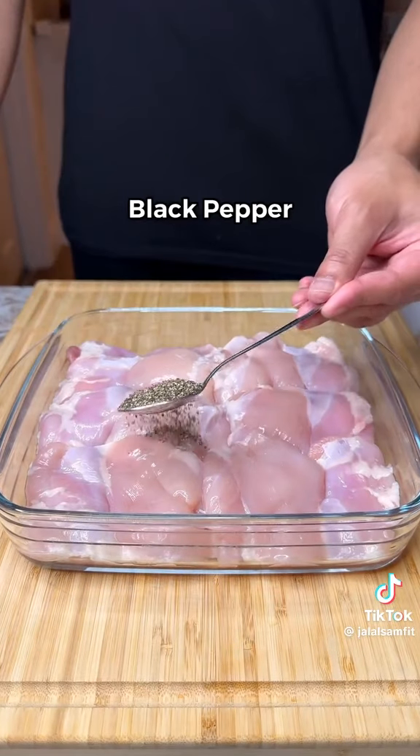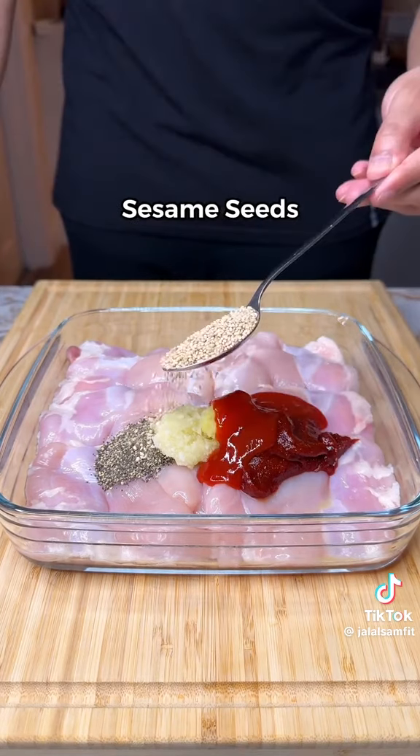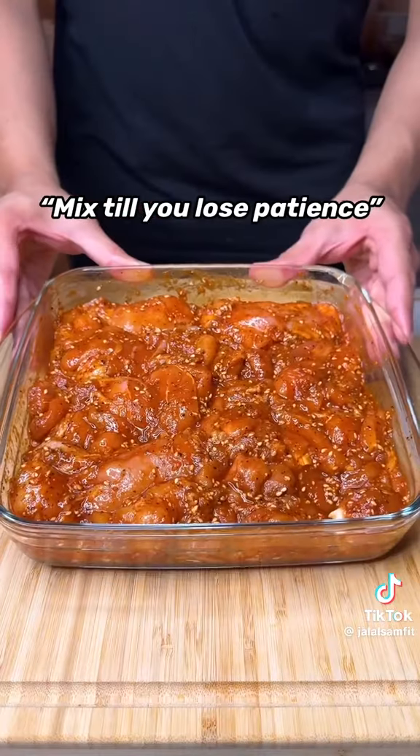Get your boneless chicken thighs, add black pepper, garlic and ginger paste, gochujang, sriracha, sesame seeds, and soy sauce. Mix till you lose patience.